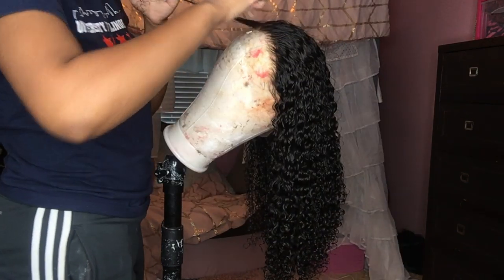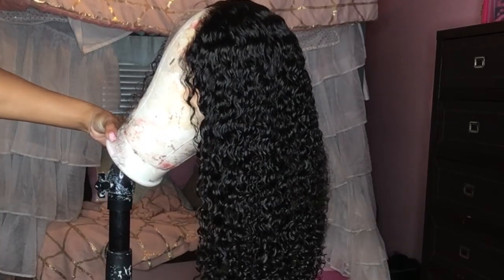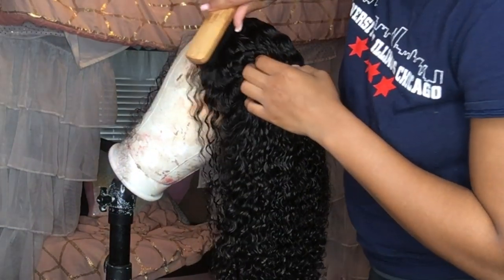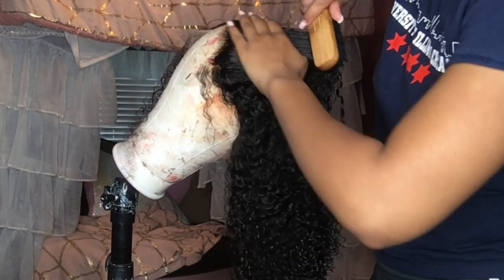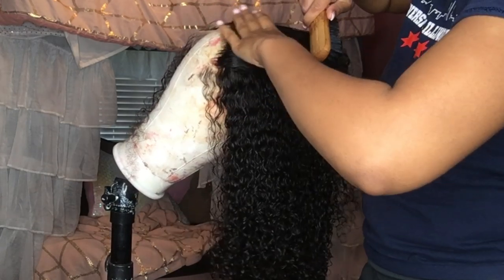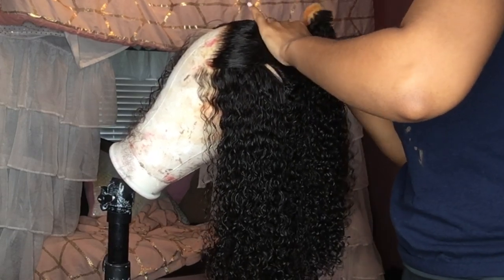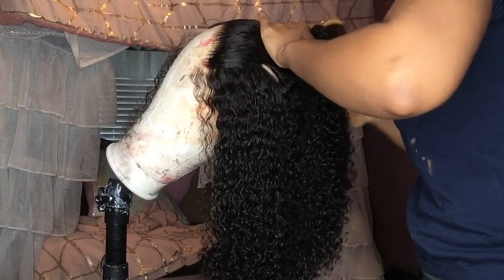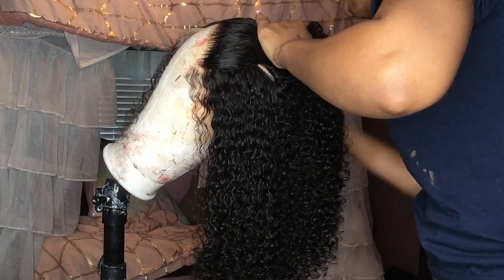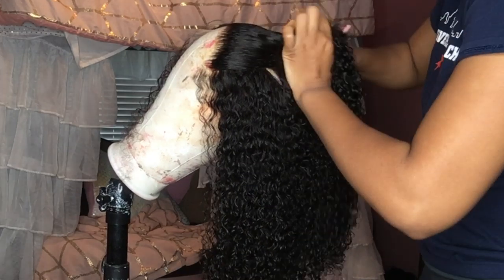To get the curls super popping, I just used a little bit of water and brushed through the curls just to make them all intertwine. For this style I did want to do a half up half down, because the hairline was so lit. Since we have the undetectable knots and the swiss lace, I wanted to do a half up half down just to show that off.